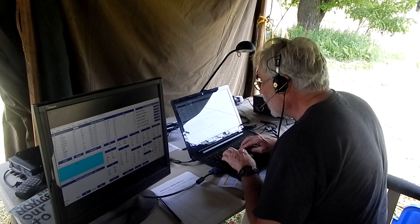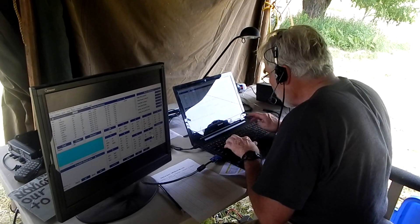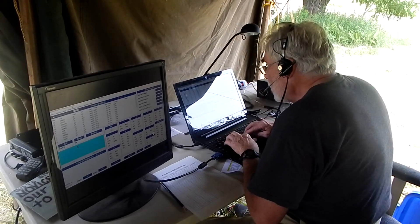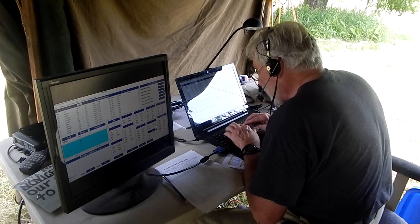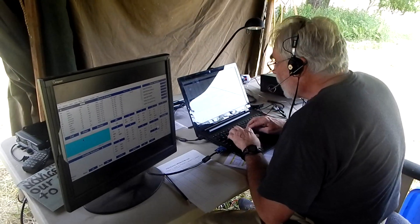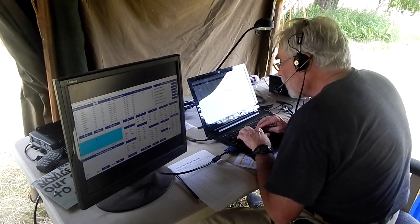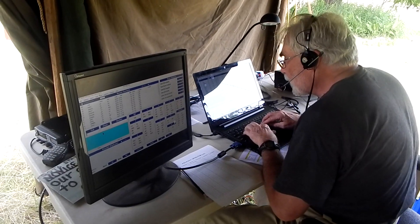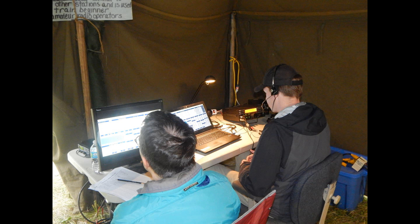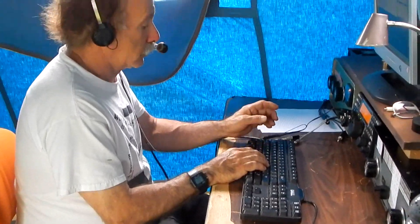CQ. CQ. T-09 Hotel Charlie, I copy 2-Alpha. What is your section please? Indiana. Roger, we are 2-Alpha Vermont. Thank you for coming back. CQ, CQ, CQ. Whiskey One Papa Uniform, call in CQ. Whiskey Victor 8-Alpha Romeo, 2-Alpha Vermont. QSL, 3-Alpha West Virginia.